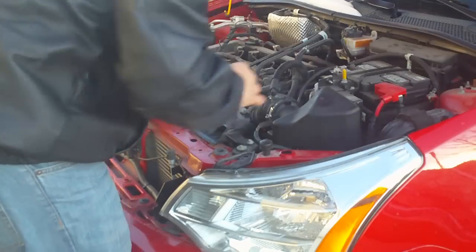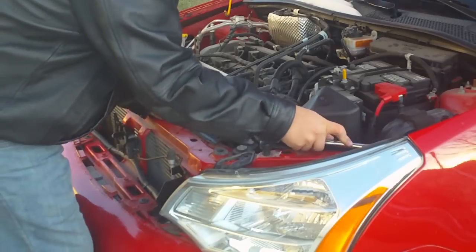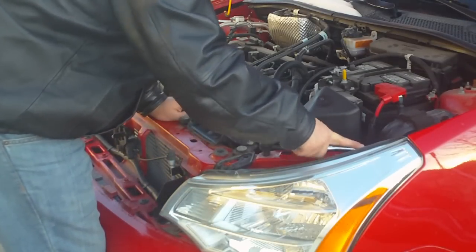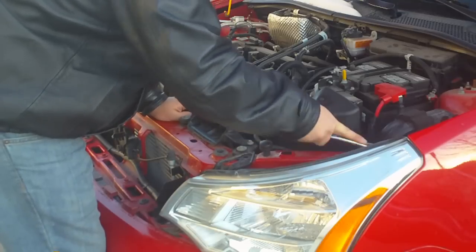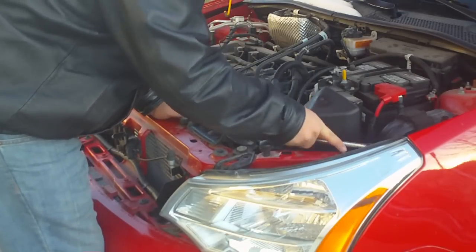In this video I'm only going to work on the left headlight, which is on the right side of your screen. But at this point the process is exactly the same for the right headlight, which would be on the left side of the screen.